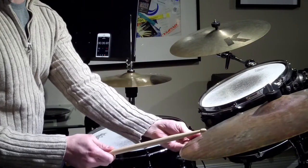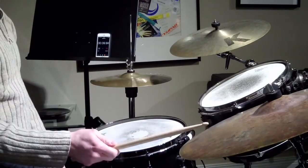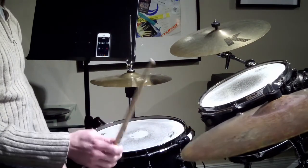And now for the contemporary ride cymbal pattern, I'm going to shift the accent to the upbeat of two and four. One, two and three, four and one, two and three, four and one.